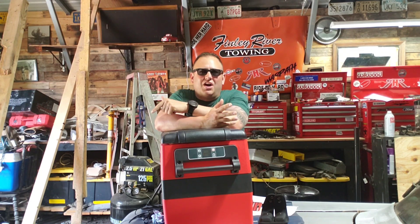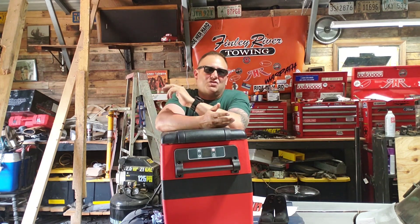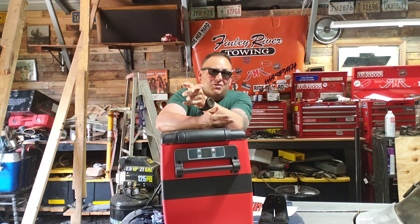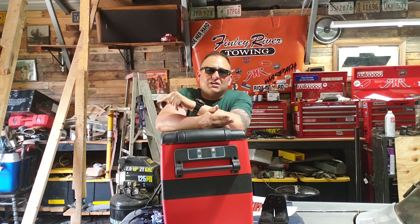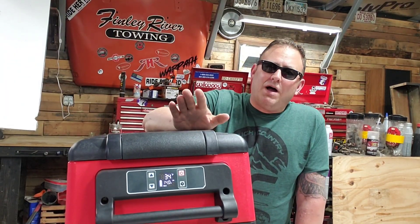Everybody knows Rough Country from their lift kits, but they also sell tonneau covers, steps, LED lighting, fender flares, leveling kits, struts, bumpers, winches, recovery gear, storage boxes, light controllers, tie-down straps — I did a video on that — tires and wheels, and a lot of other products as well.